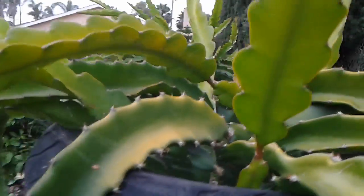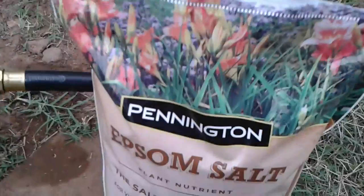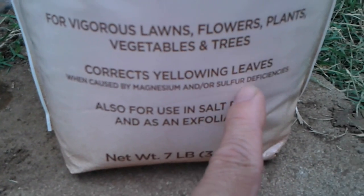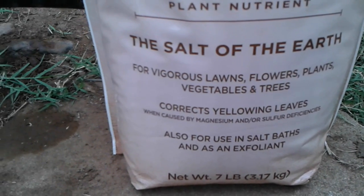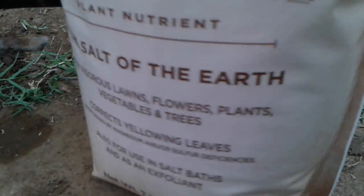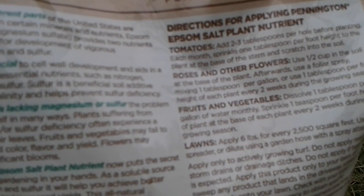Not all of my dragon fruit are turning yellow — maybe it depends on the variety. For this one I'm gonna put some Epsom salt. Here's what I'm using: Epsom salt, 'the salt of the earth for vigorous lawns, flowers and plants.' It says it corrects yellowing leaves. Usually yellowing leaves happen if you're over-watering, but I know for a fact I'm not over-watering my dragon fruit. For fruits and vegetables, you sprinkle one teaspoon per foot of plant height.